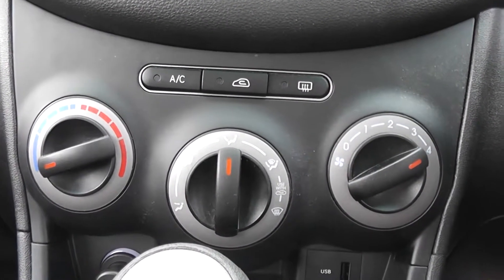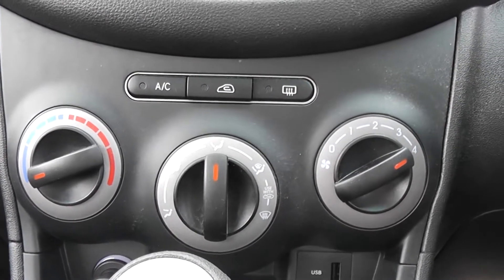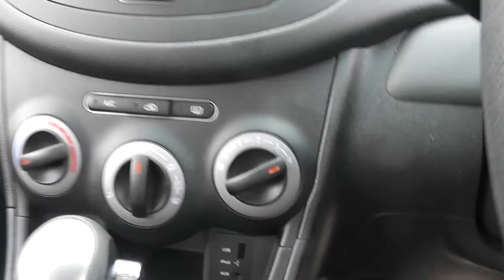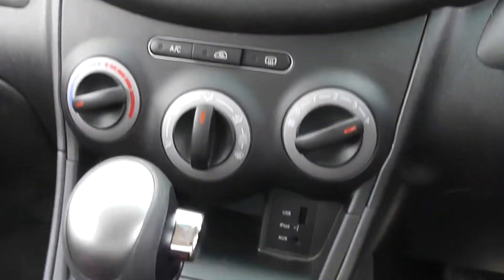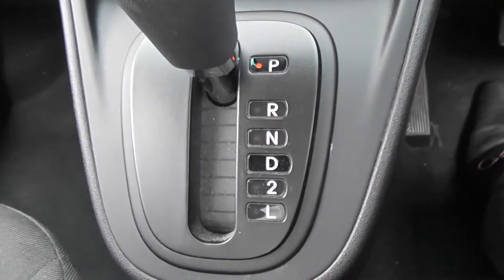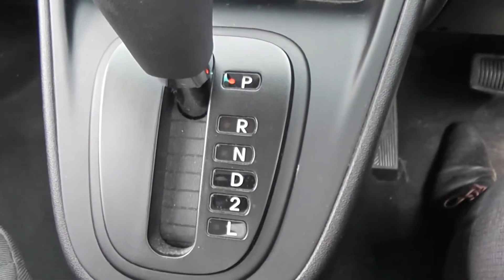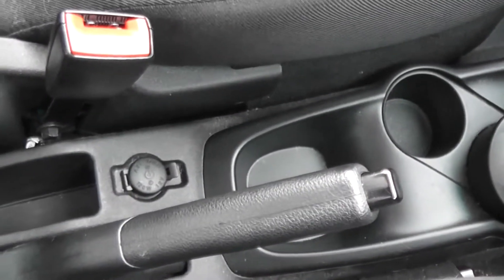We have air conditioning in this model, all very easy to use with a very decluttered centre console — hardly any buttons, all nice and easy to view. The gearbox here has park, reverse, neutral, drive, second gear and low settings. We also have two cup holders and additional storage space, as well as a 12-volt power outlet down the centre console, plus storage space in the glove box and on the passenger side.